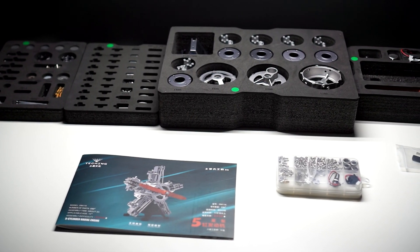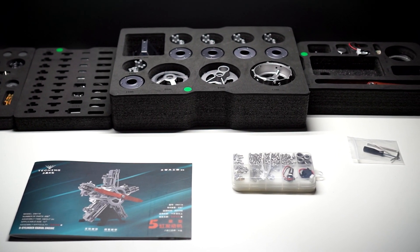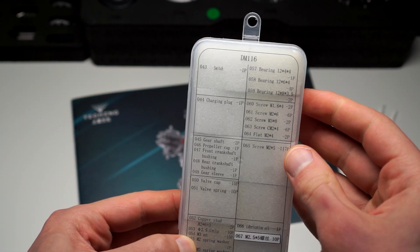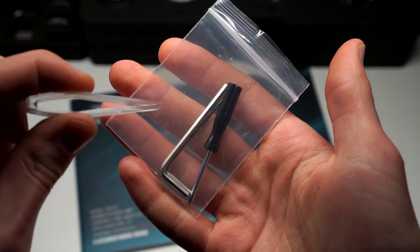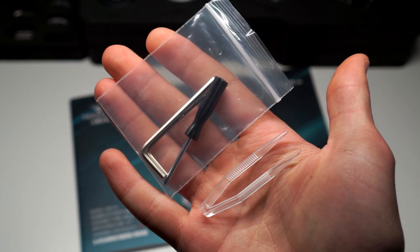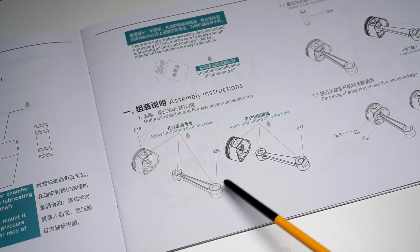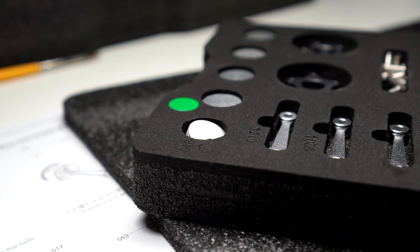And because this model is articulated, I cannot forget about the LiPo battery, motor, and charger. All the mounting hardware is also nicely organized and labeled. The only thing that is not included is some sort of grease, and it is really important when making a model with moving parts.